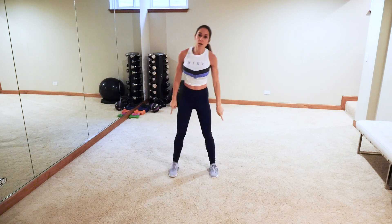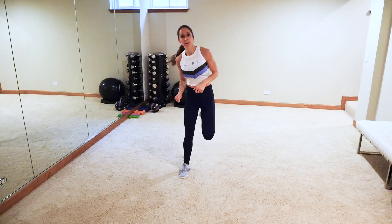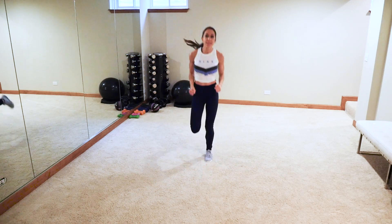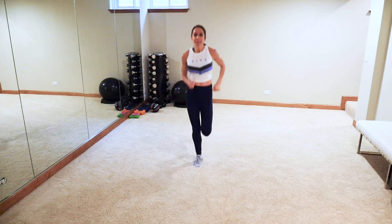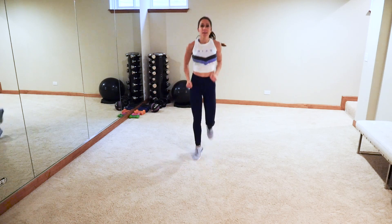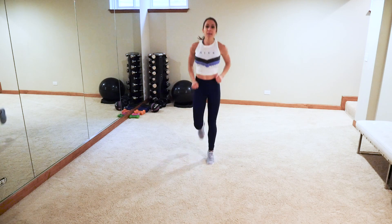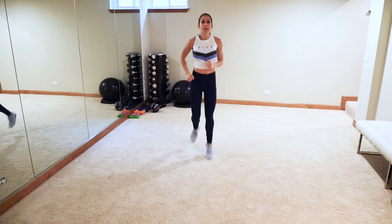Now butt kickers — we'll do a couple low impact like so, and then we're going to take it to a run if you can. Woke up this morning with snow on the ground — hello winter, first snow of the season! So pretty, but I just need some sunshine. That's why I'm exercising, guys — get those good endorphins going, deep breaths.